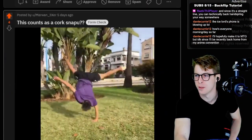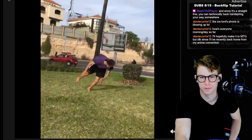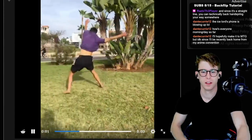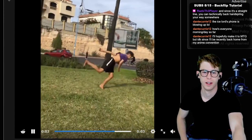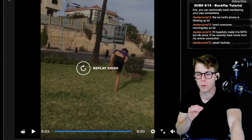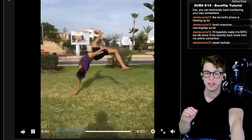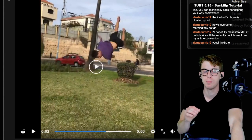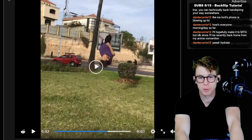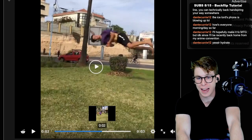Does this count as corksnapu? Yeah, I count that as corksnapu. So here's what I'm going to say — I'm going to rate your variation from a one to ten given how big the kick is coming out, because like when you see a Michael Guthrie snapu swipe, that kick is coming out at a ten.